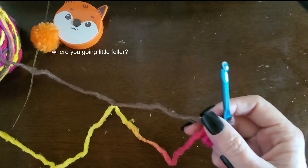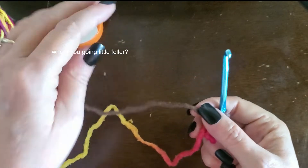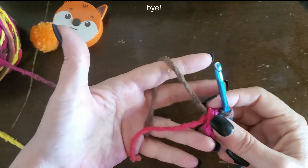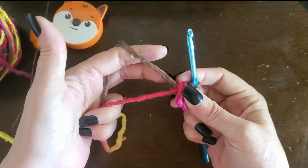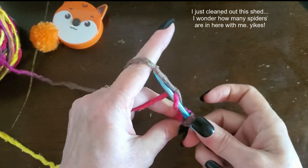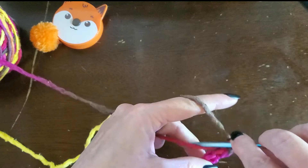However, when I do it, I do it like a long tail cast on. I grab it and I just sort of swoop it around — like that. Swoop it around.